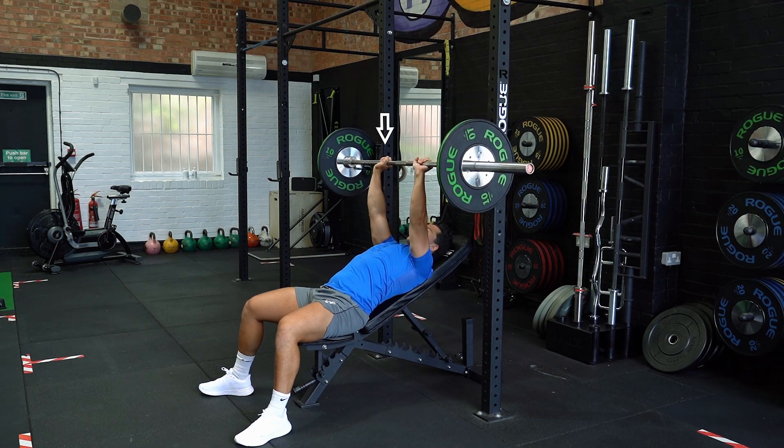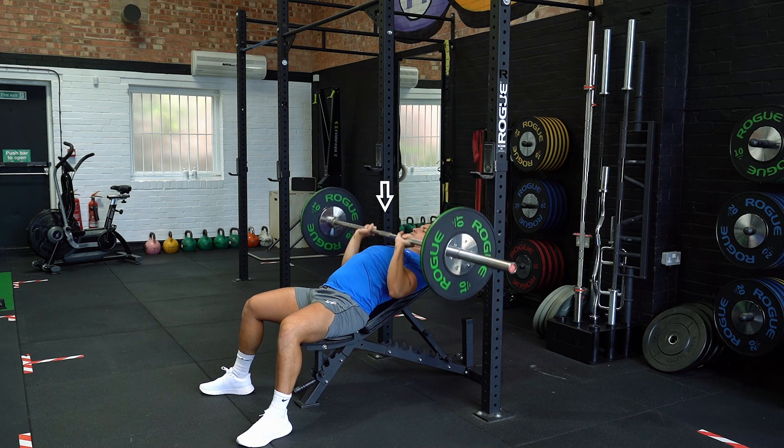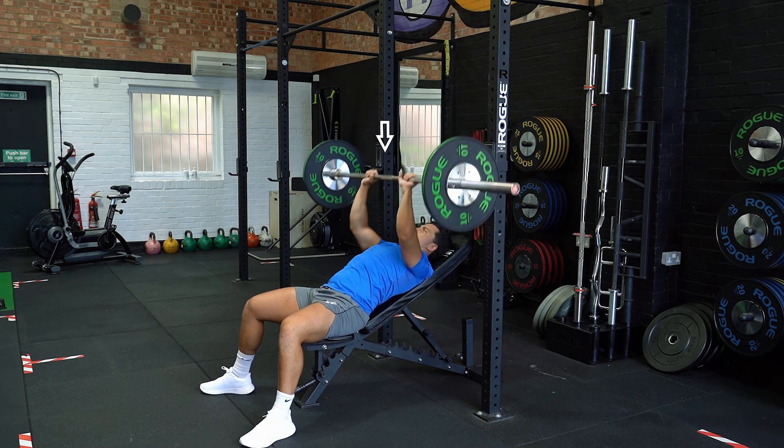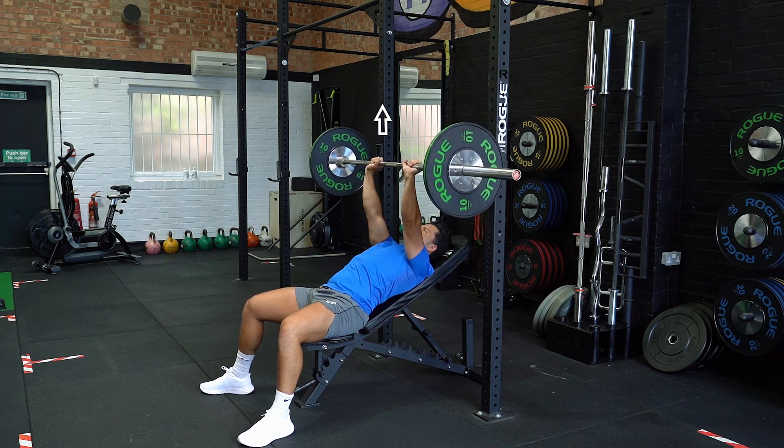Lie on the bench with your feet slightly wider than shoulder width apart to create a stable base, with your head on the top of the bench. Keep your arms straight with your shoulder blades retracted and hands in a narrow overhand grip.